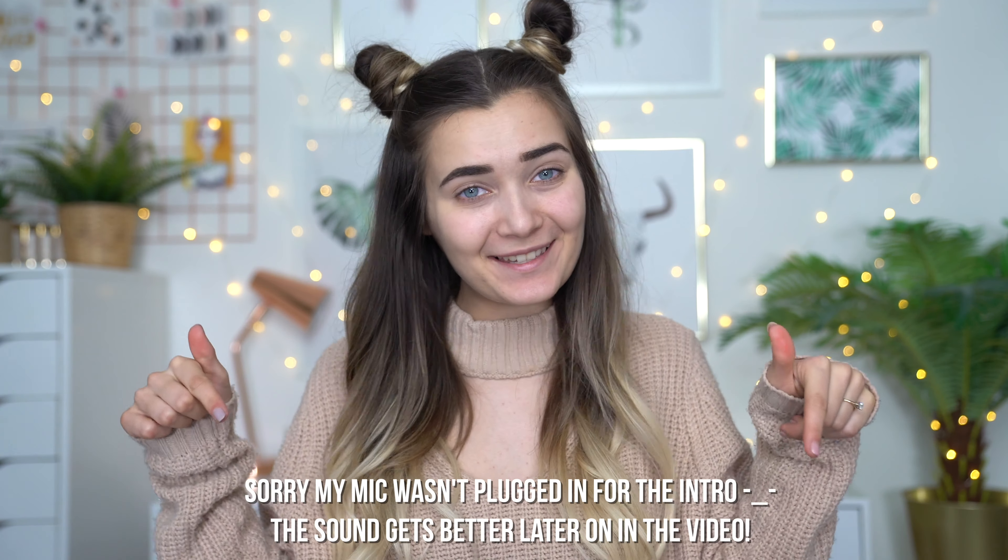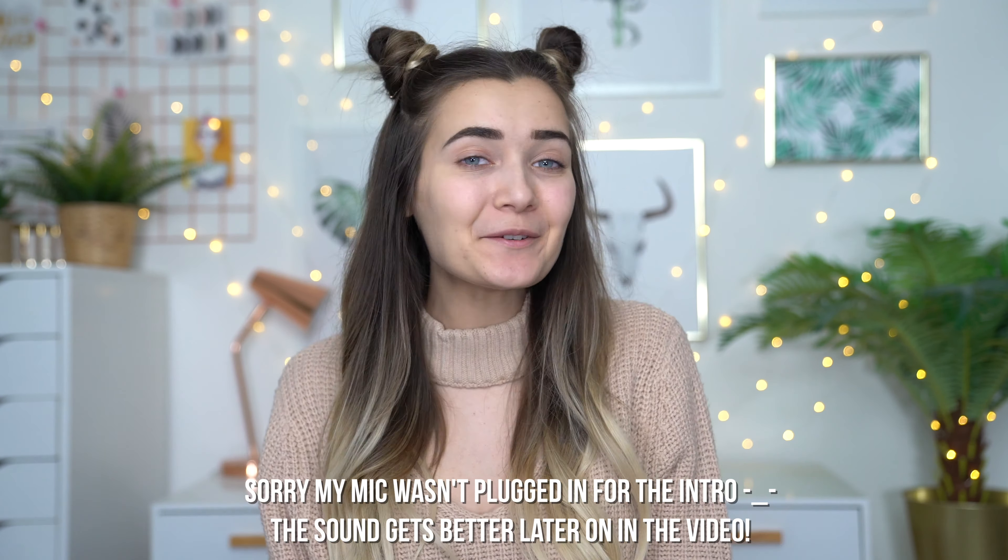What is up everyone? Welcome back to my channel. So in today's video, as you can see by the title, I'm going to be doing something a little bit different.